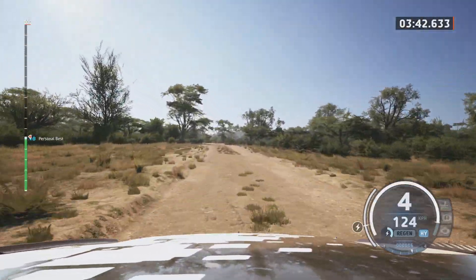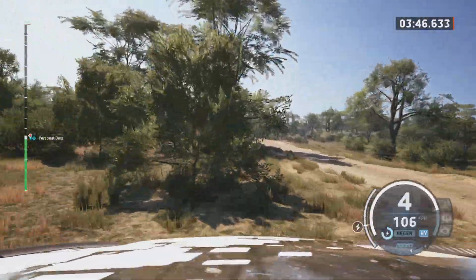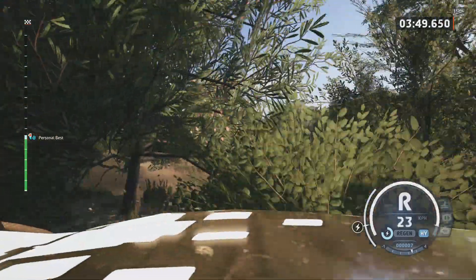6 right, short, 1.10. Slight left, 80. 6 left.